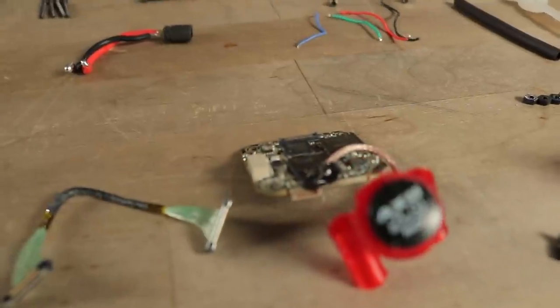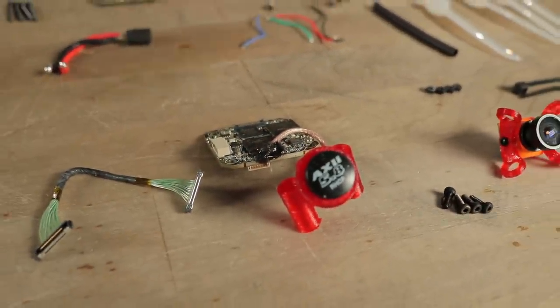Any little thing that you do on this build might put it over 250 grams and you might have to take something off — down to the amount of tape that you put on the arms to hold the wires down. This frame uses the SharkBite Digital HD system so that we can have a nice, beautiful HD video signal on a very, very lightweight frame.